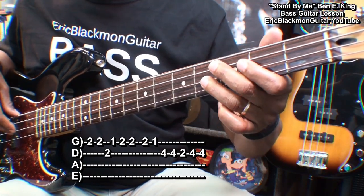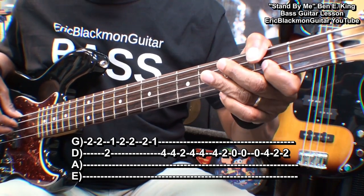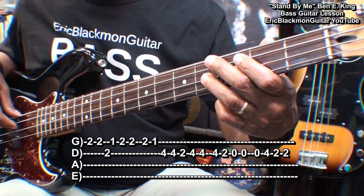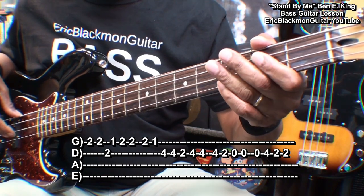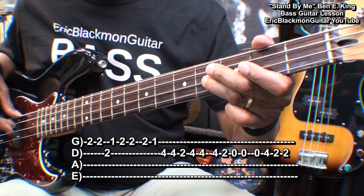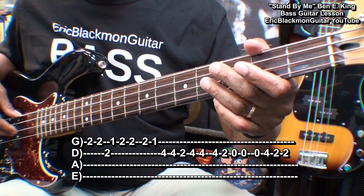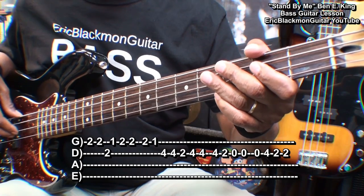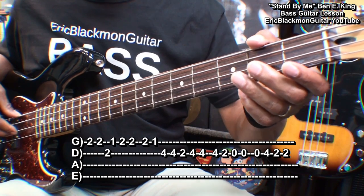Next we'll play this. For that we went to fret four on the D string, fret two, open twice, open again, four, two, twice. Once again. Then we'll go back to the first riff.